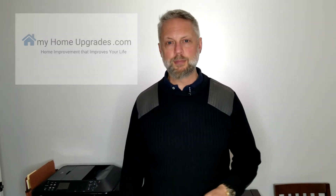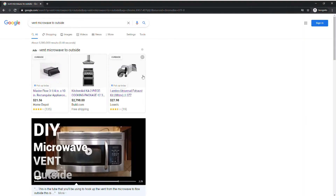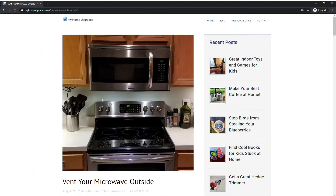Hi, this is Christopher Simmons with My Home Upgrades. Today I want to talk to you about a post that I actually wrote 10 years ago. The funny thing is it is the most popular post here on My Home Upgrades — it ranks on the first page of Google. This is the one where I vented my microwave oven through the wall to the outside. There are a lot of people that go there, so I wanted to make a short video to step through the process.